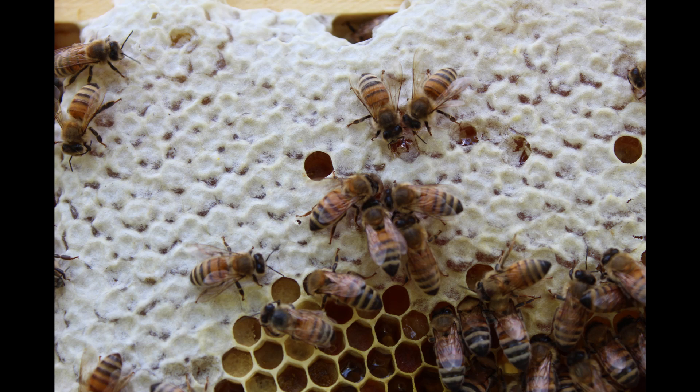The other thing you'll see here looks like pollen but isn't exactly pollen. The bees will pack pollen in the cell and then put nectar on top of it, soaking that pollen — that's called bee bread. Bee bread is what's used to feed the bees in their younger state: as eggs, larvae, and then pupae.